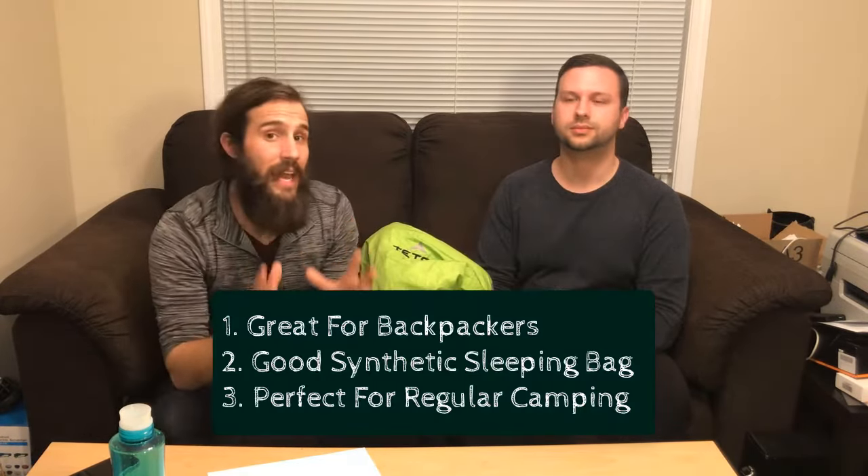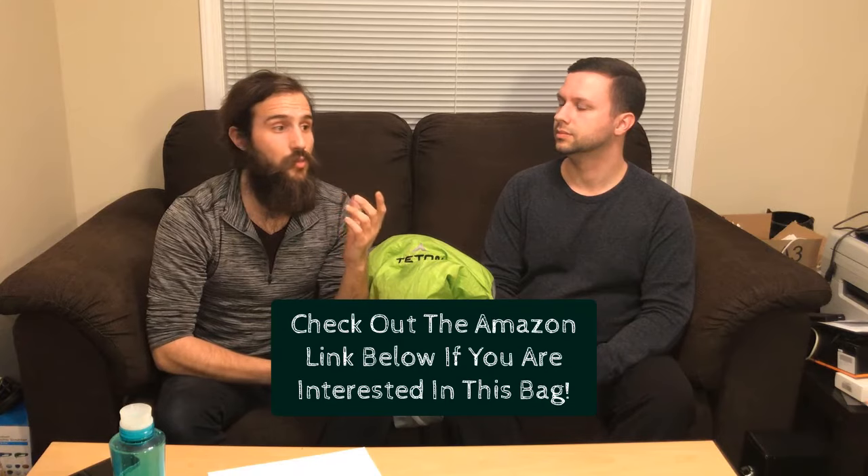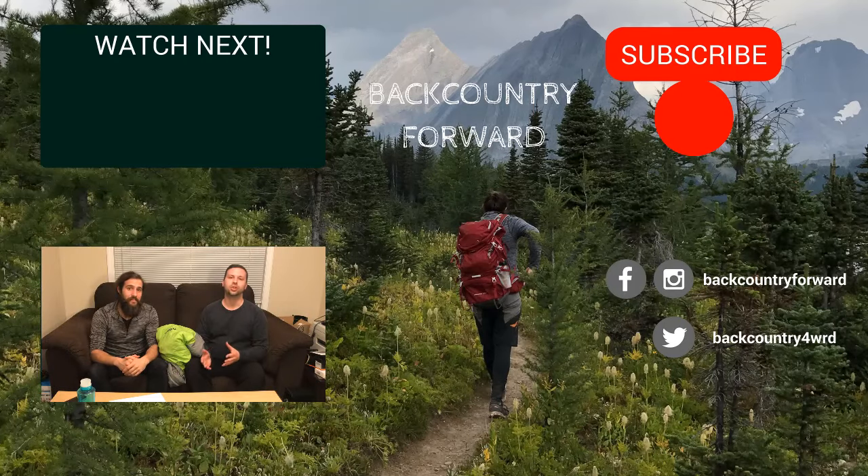To recap: the Teton Trailhead 20-degree Fahrenheit sleeping bag is great if you're a backpacker looking for a synthetic mummy bag — it's affordable, and it's perfect if you're not doing a ton of mountain hiking. There's also a similar bag rated to 5 degrees Fahrenheit (minus 15 Celsius) called the Teton Tracker — the same style with just more fill, so this review applies to that one as well.